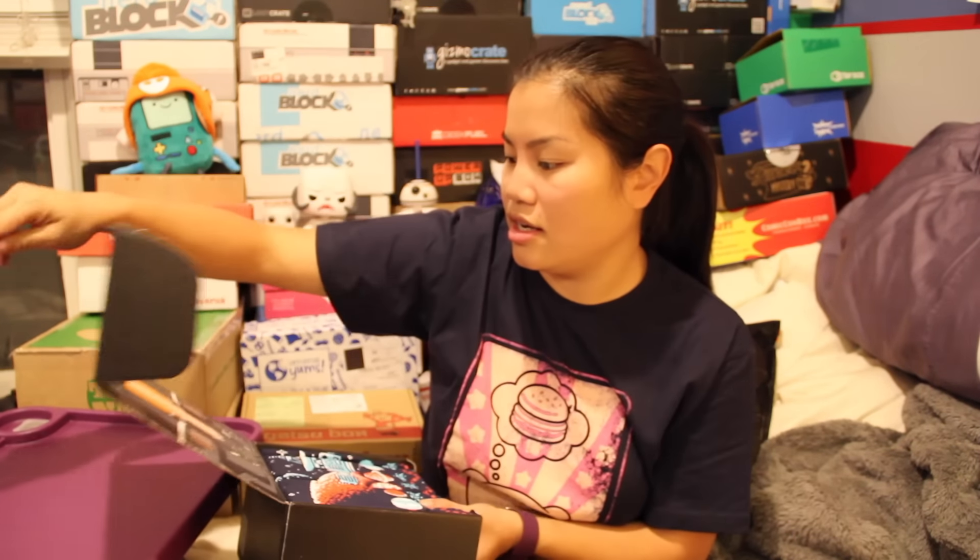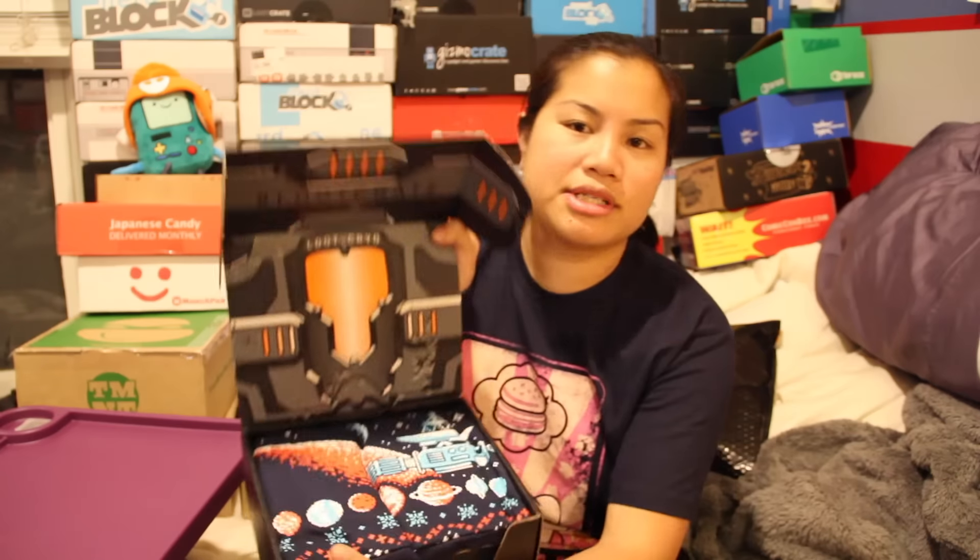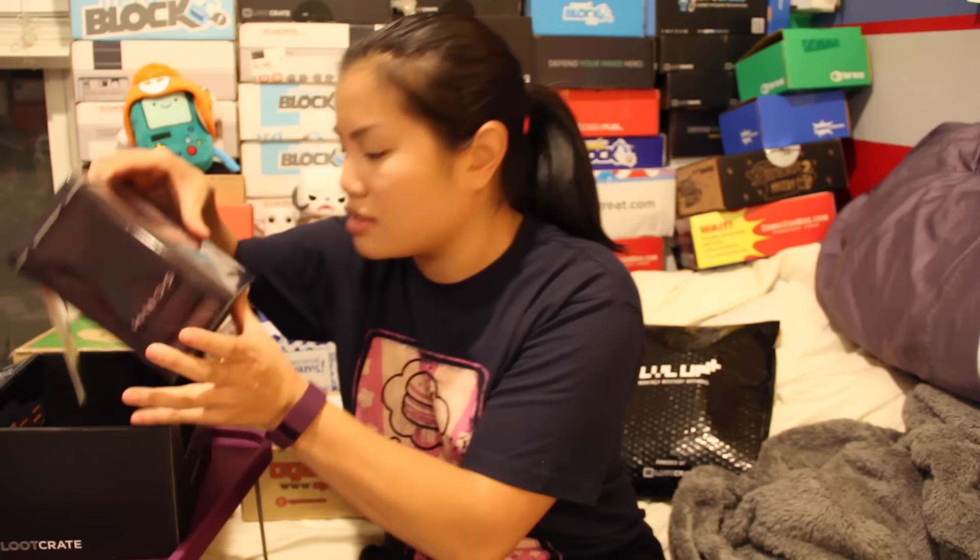Oh, I like this shirt already. The box — they always have these special boxes where you can turn them inside out. I don't do all that. Ain't nobody got time for that. Okay, this is a very to-the-point box, right?